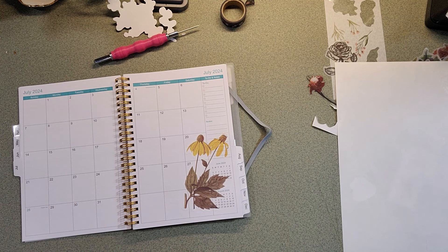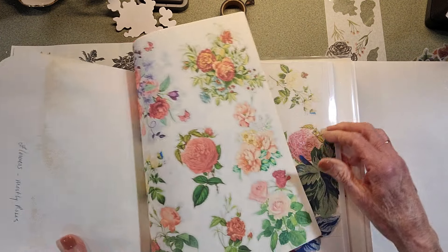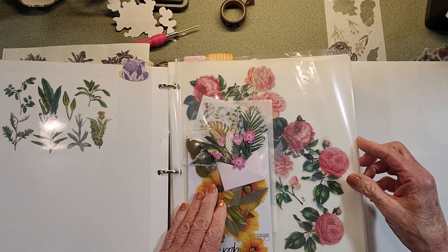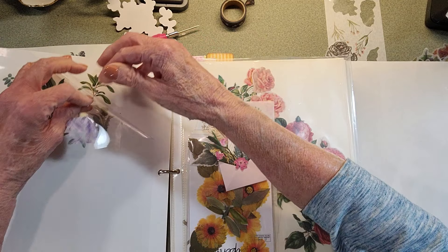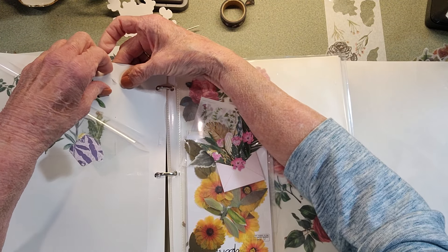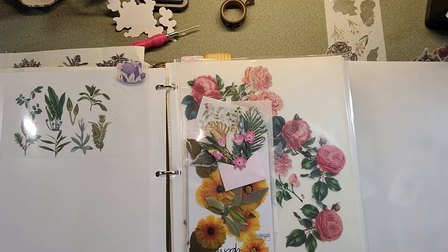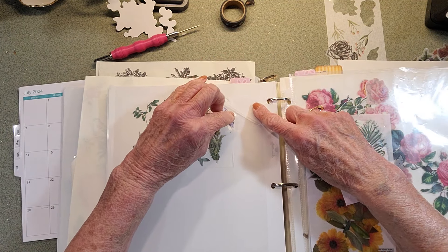Hold on - I must have some in here that I've made. Here's one, I think. Another thing too - if you have a sticky back page like these, I buy these online too.